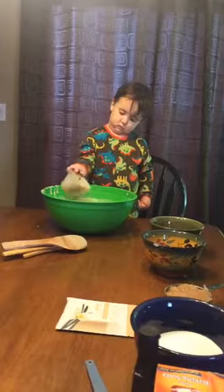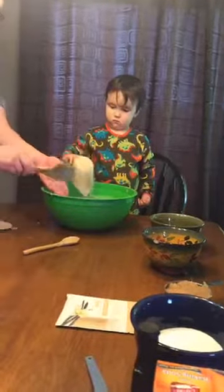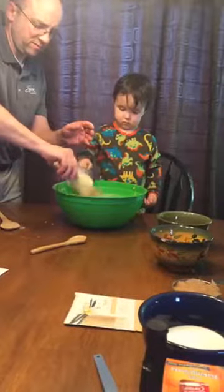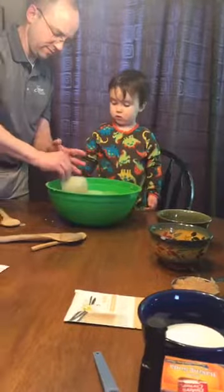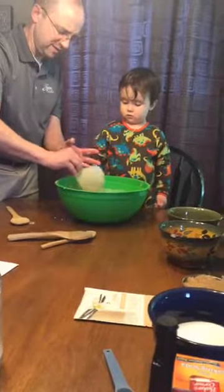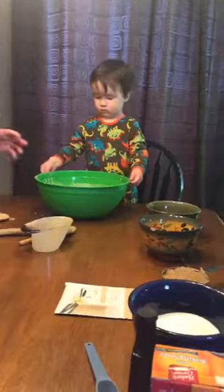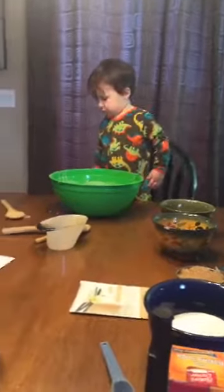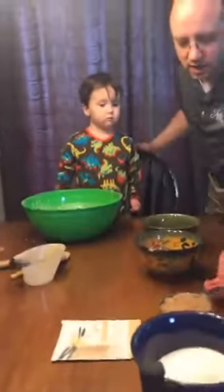Now we're talking about healthy revolution — doing things just a little bit differently. It says wooden spoon — it's very clear about wooden. And so instead of adding oil to this recipe, we are going to add applesauce.